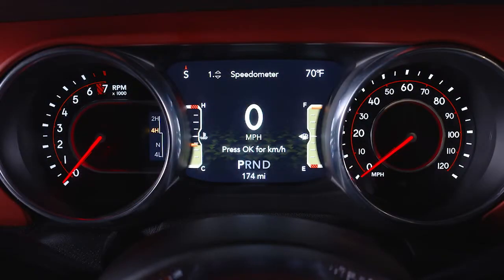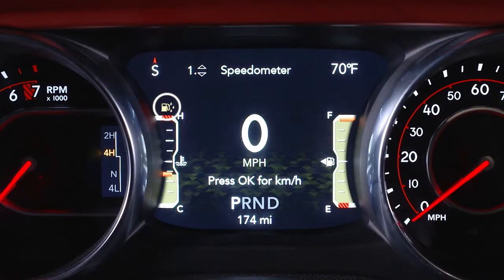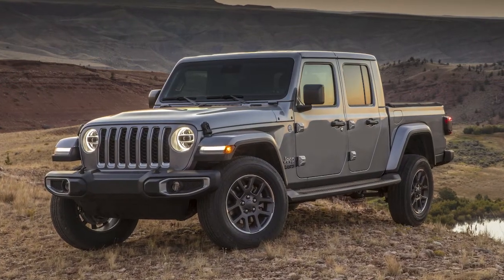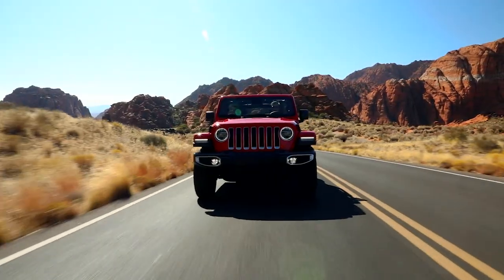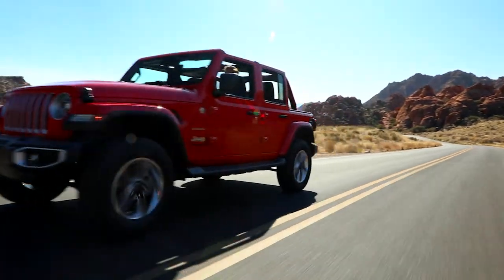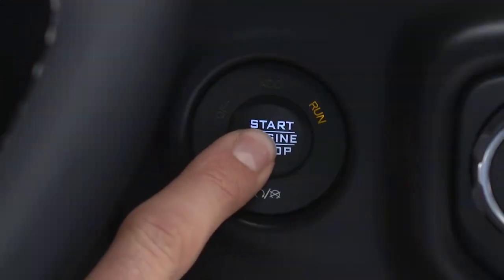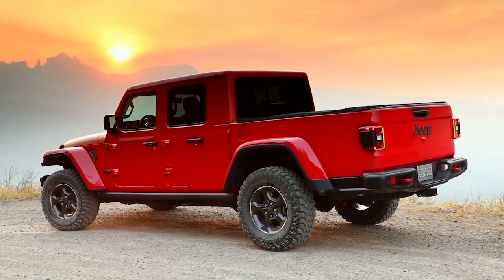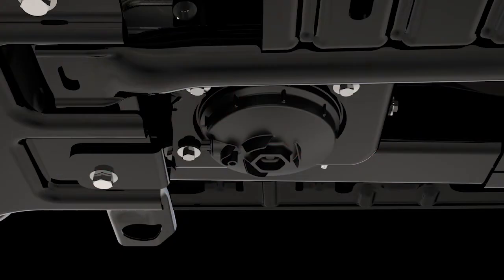The water in fuel indicator light will illuminate when there is water detected in the fuel water separator filter. If this light remains on, do not start the vehicle until you drain the water from the filter. If water is detected while the engine is running or while the ignition is in the on-run position, the indicator light will illuminate and an audible chime will be heard. At this point, you should stop the engine and drain the water from the filter.